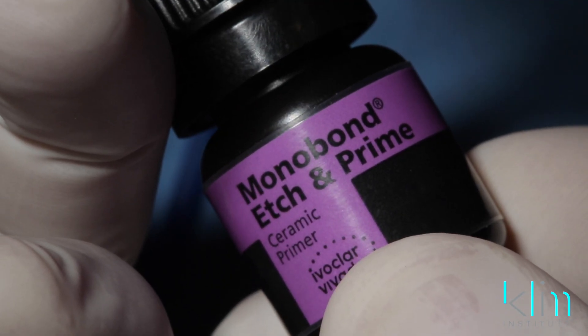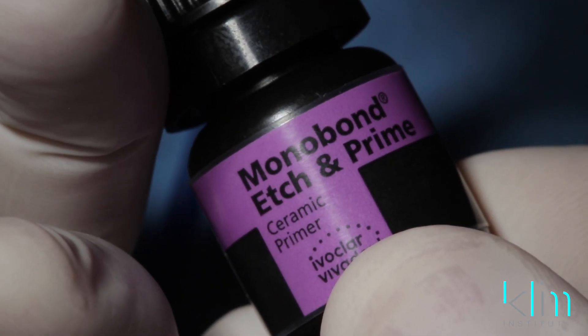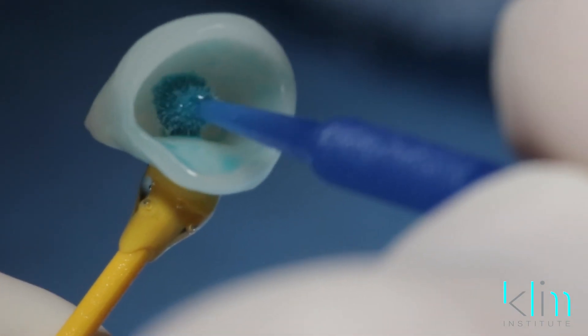Hi folks, thanks for watching. This little bottle is important to me — it's called Model Bond Etching Prime by Ivoclar. It's a one-step etching primer, so we don't have to use hydrofluoric acid or a separate catch-all.